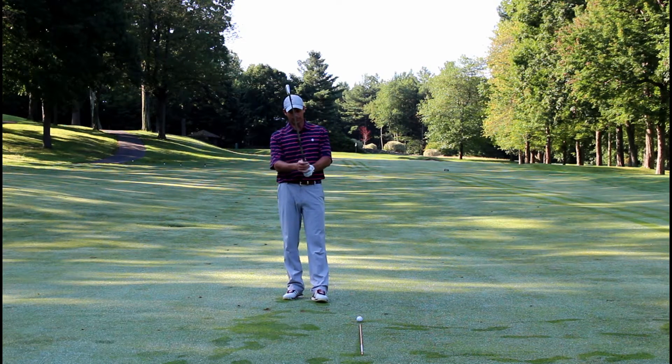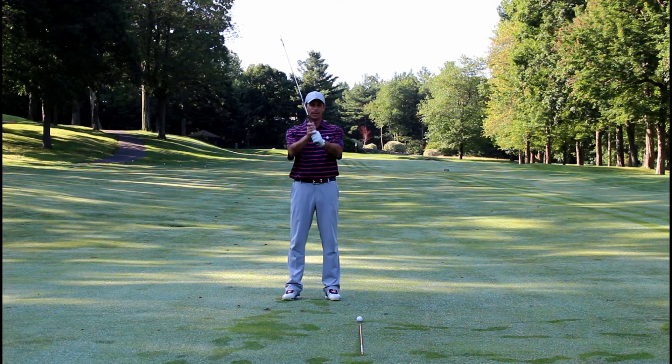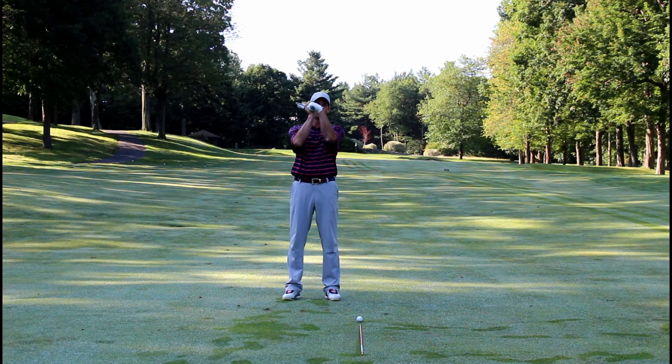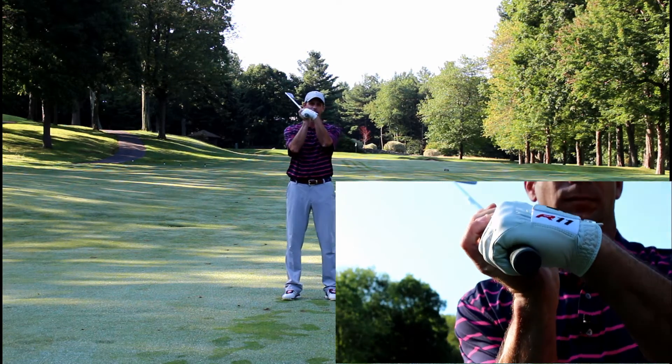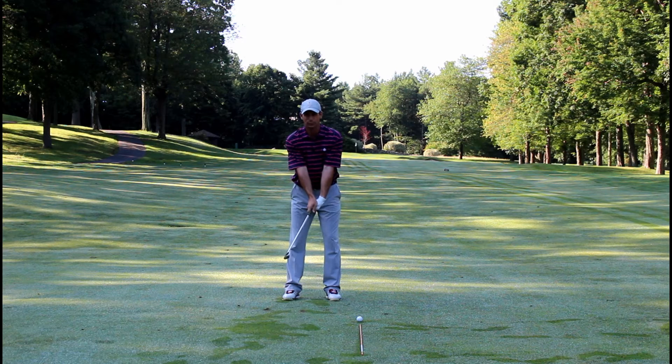What I want you to do is take your grip and hold the club out in front of you, and then with your left wrist — if you're a right-handed golfer — I want you to bow the wrist. This is what bowing the wrist is going to look like, and then put it down at address and you're going to see how it's pointing at your left foot. That's a closed clubface.